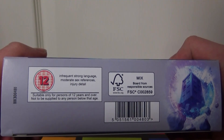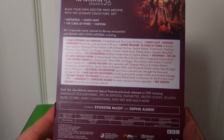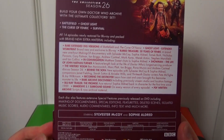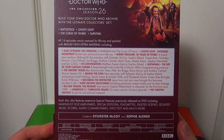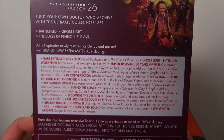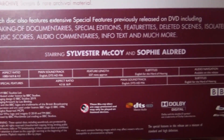We've got the bottom there — it's rated 12. The back has obviously Battlefield, Ghost Light, The Curse of Fenric, and Survival. 14 episodes across four stories. And there's all the special features — you can pause that to read it now — and all the technical stuff down here.